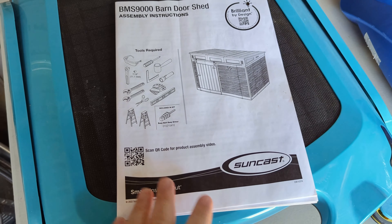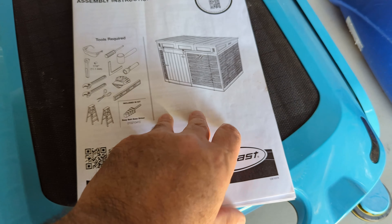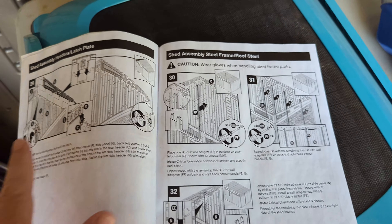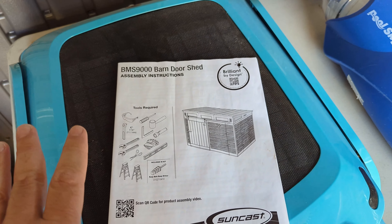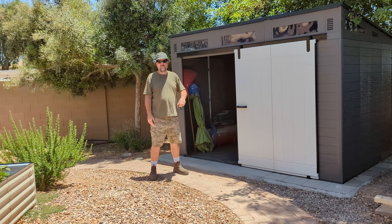It comes with a really good instruction manual. It tells you all the different tools and stuff that you'll need. When you open up the manual, it's got it divided into different sections telling you how to do everything. There's also a 3D animation that you can follow as well, and that's really helpful too. There's the shed tour — now I'll go ahead and show you how I put it all together.